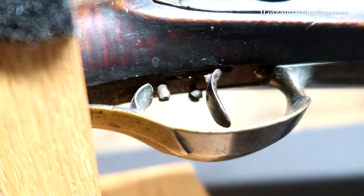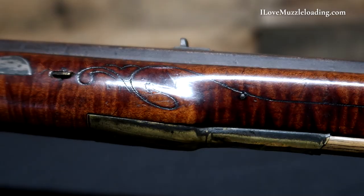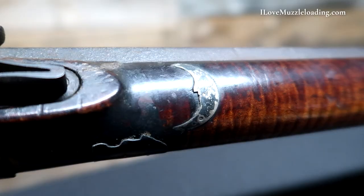It has a rare adjustable single-set trigger, light engraving on the patch box, incised lines terminating in light scroll carving on the fore-end, with 19 silver accents.